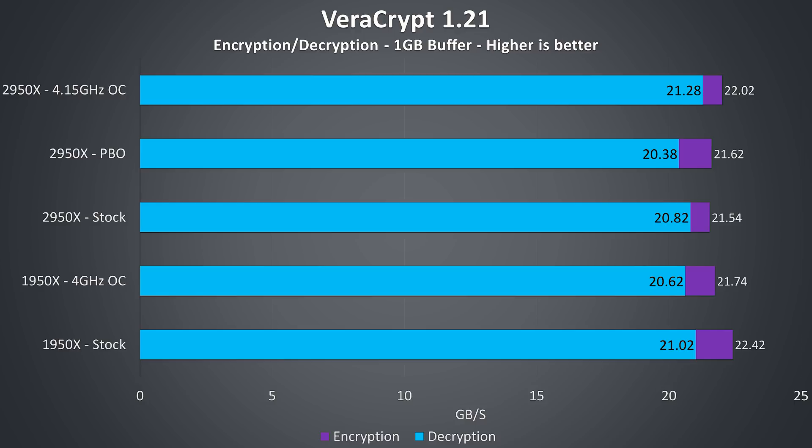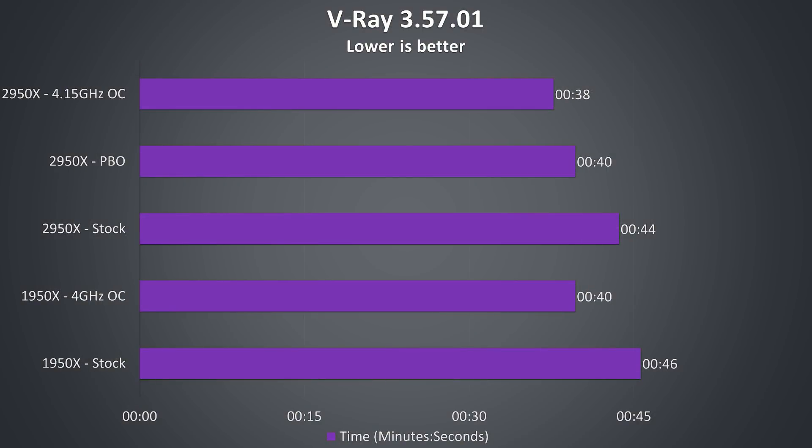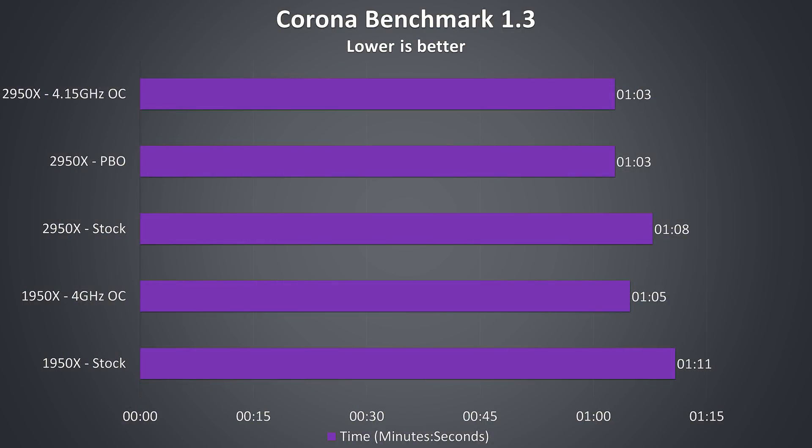Veracrypt was used to test encryption and decryption speeds, and the results were very close together — even after taking the average of 10 runs they don't really make much sense, for instance the 1950X at stock is getting the best encryption speed. The V-Ray benchmark gives best performance with the manual overclock in place, with Precision Boost Overdrive on the 2950X matching the overclocked 1950X, while the 2950X at stock is around 4% quicker than the 1950X at stock. The Corona benchmark renders a scene and the 2950X is again only just a little ahead of the 1950X, with no real notable difference between Precision Boost Overdrive and the manual overclock.